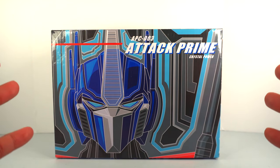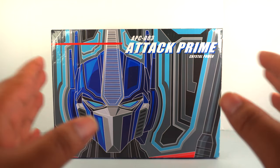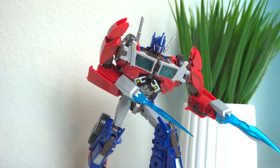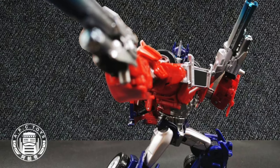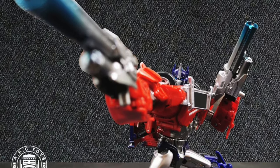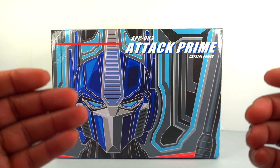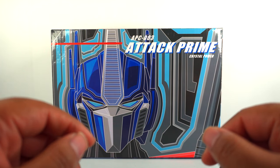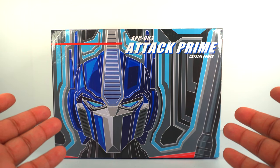Right here we have a special edition of the APC-01 Optimus Prime. That one was a really awesome release — a fan favorite. A lot of people indulged in that figure, and APC saw the great response it got and released a 2.0 version, which was a repainted version with better paint, gradients on the guns, and nice chrome finishes. Now we have a third release — Attack Prime.